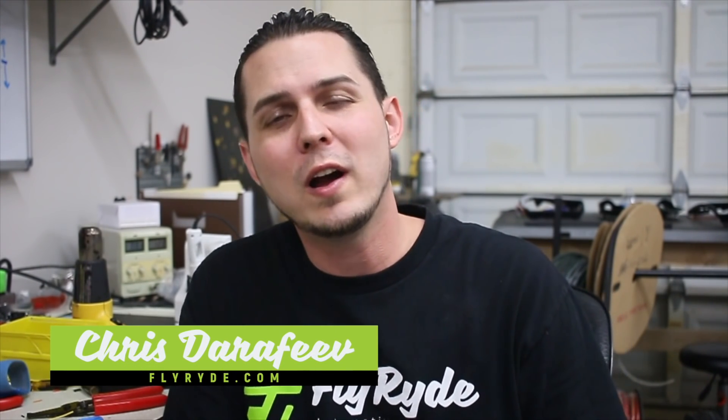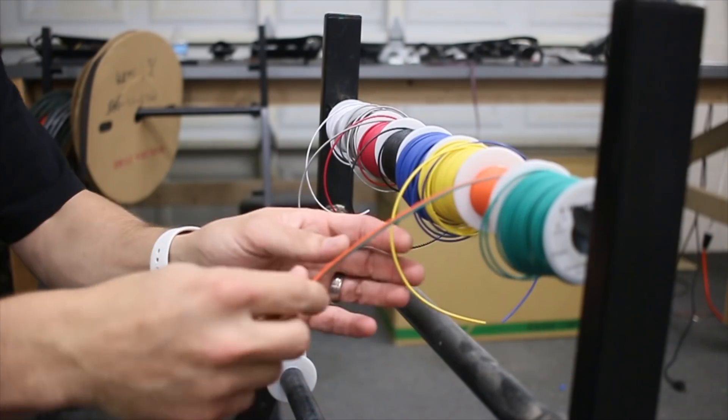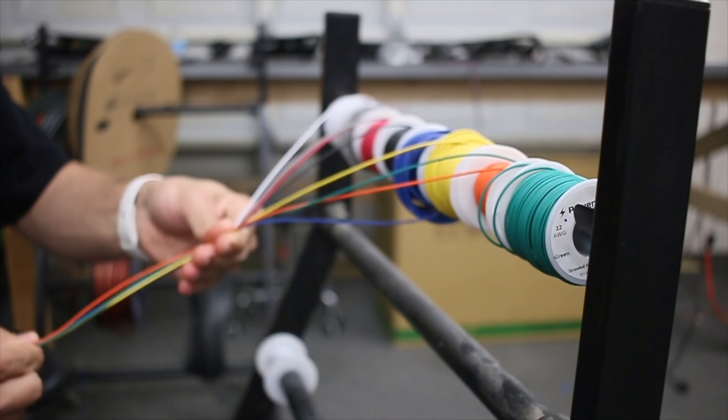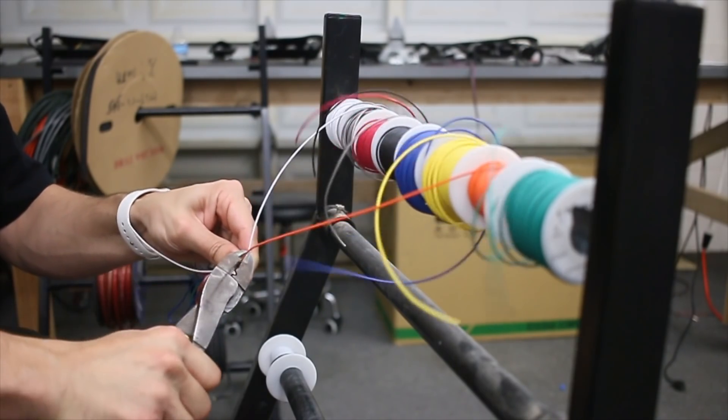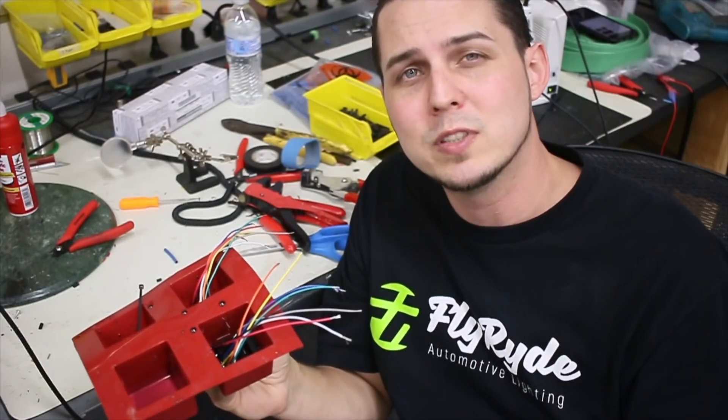What's up guys? I'm Chris and you are watching Fly Ride, where I'm going to talk about the what, how, and why of custom lighting. Clearly I'm not talking about women — I was talking about some boring tools. But it is of value to you because I want you to be able to avoid some of the mistakes I've made. Just today I had to make a bunch of ghost sequencers and I'm going to cut and strip a ton of wires, so I figured I'd show you the multiple different types of wire strippers that I have, tell you the pros and cons, and give you some links. Let's jump right into it.